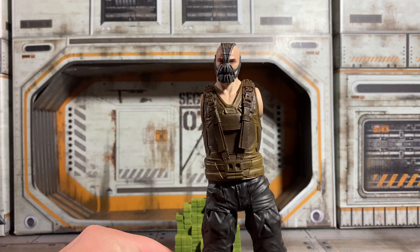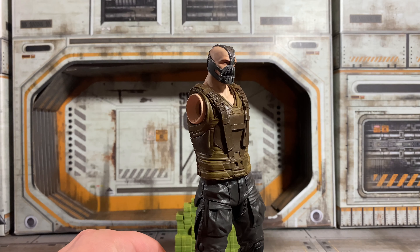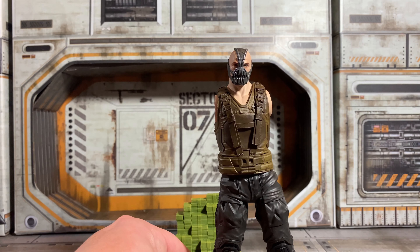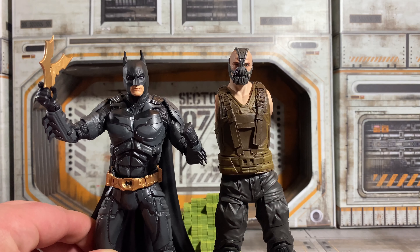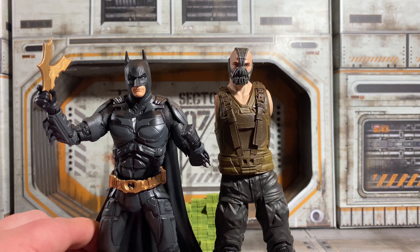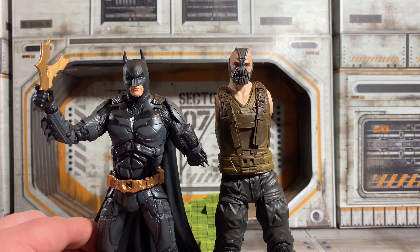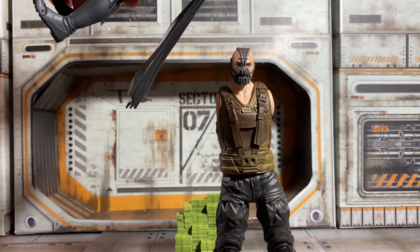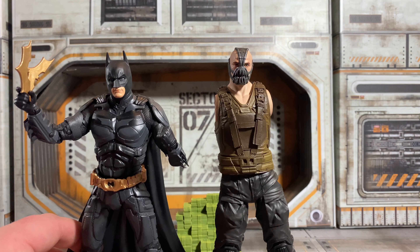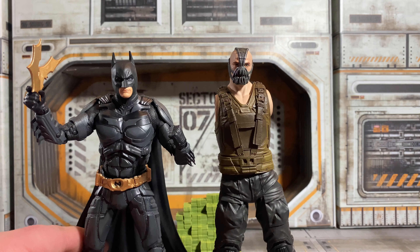This looks cool, man. I really, really like the head sculpt and it looks really, really good. I just need the arms to complete it. For size comparison, Bane is bigger than Batman, so he can wrap him up. More than likely I might display him holding Batman over his head like he's going to break his back. Really, really cool with Bane.